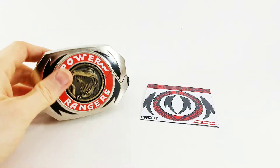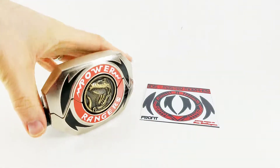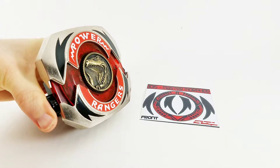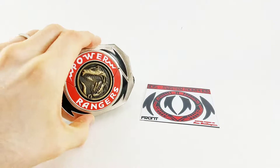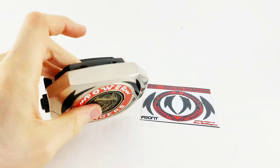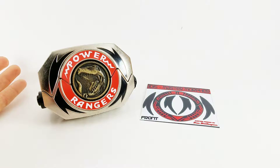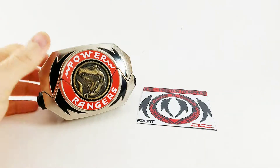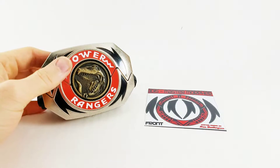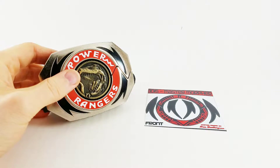Now the thing about this morpher is it's kind of busted. It's kind of broken, but I've got some other really nice morphers as you've seen in the Lord Draken video, and I don't want to use one of those. I want to use kind of a busted one because I'm not really going to be playing around with it, but we're going to apply these labels and make our own Jason Master Morpher, and I hope you'll join me.